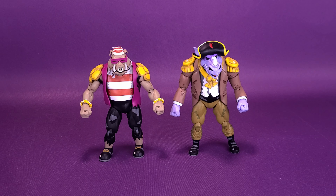We're pretty sure we're ready to plunder, but not just yet. Before we get a closer look at Pirate Bebop and Pirate Rocksteady, I'd like to thank the folks over at NECA Toys that provided the samples for this review.